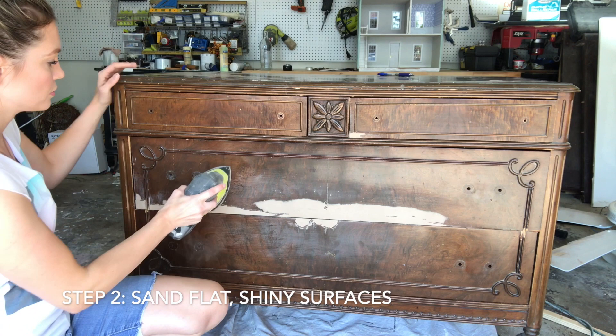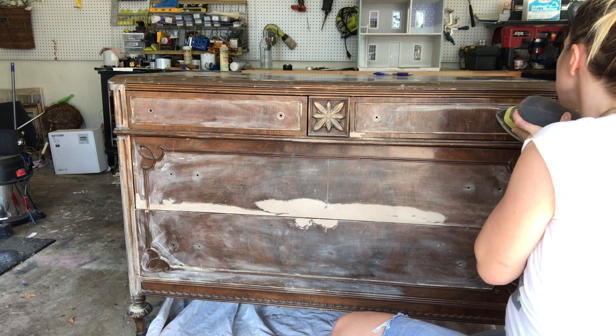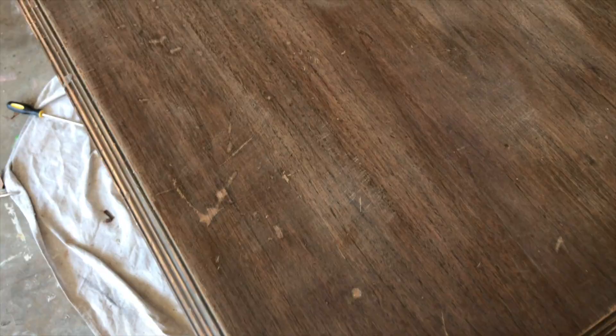The next step is to sand any flat and shiny surfaces using 120 grit sandpaper. I'm using a corner cat sander to get into those tight corner areas. The main idea here is you want to rough up the surface — all the flat areas — and give it some tooth because the paint will adhere easier. After sanding the top with 120 grit, it just looks a little scuffed. I went extra in areas that had marks or whatever.